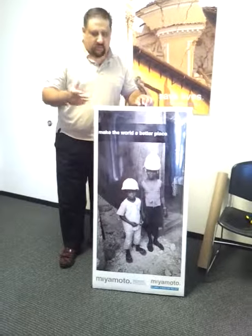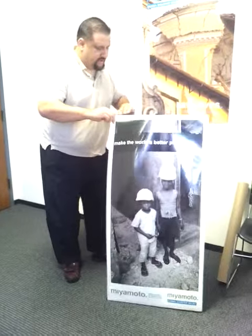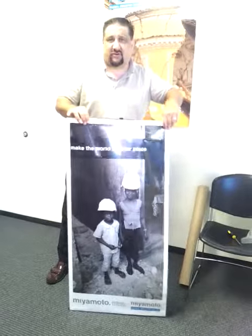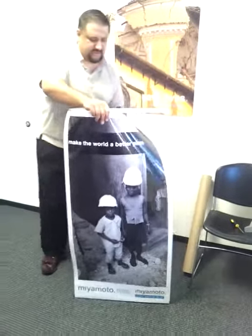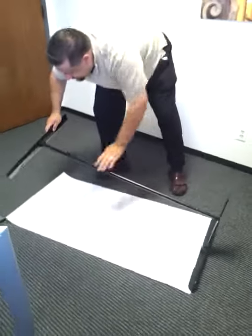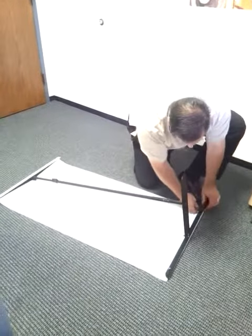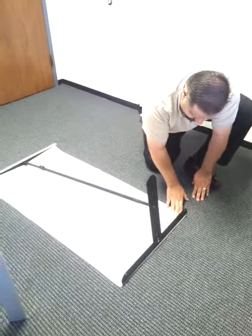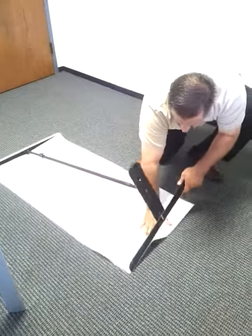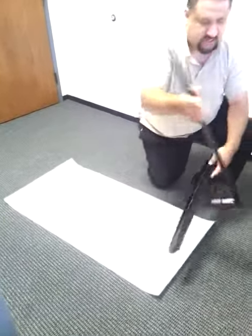Okay, now to take it down, we're going to go ahead and pull off the top banner, the top velcro. And if we try to pull the bottom off right now, the velcro may come off. So I found the best way to do this is to lay the banner stand down on the ground, and then pull down the poster and lift up on the banner stand, moving my hand down to keep the poster down. And that seems to be the best way to do it.